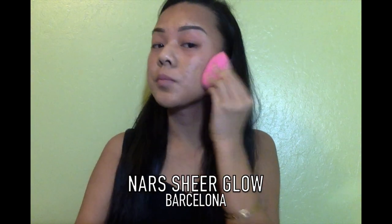So for this look, I was aiming towards having dewy skin, and to achieve that, I'm using my Nars Sheer Glow and blending that out with a Beauty Blender.